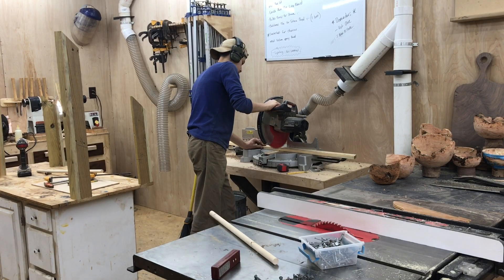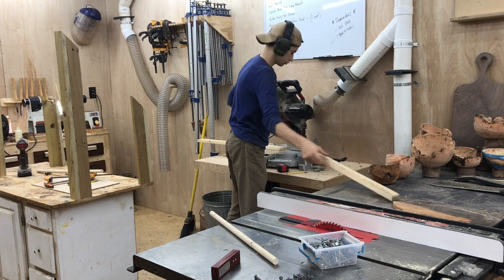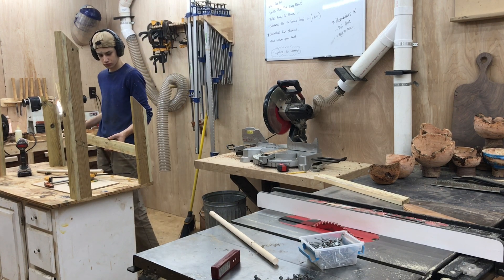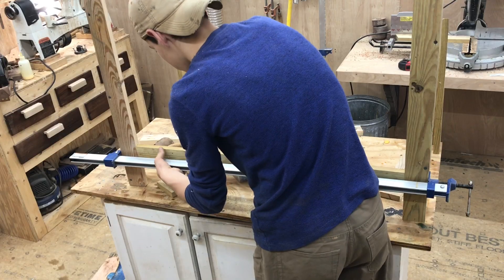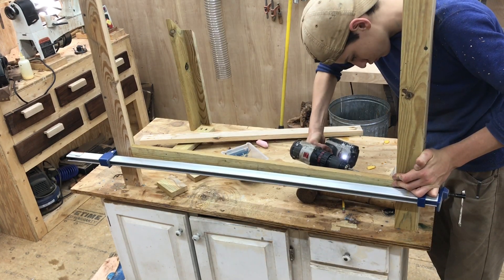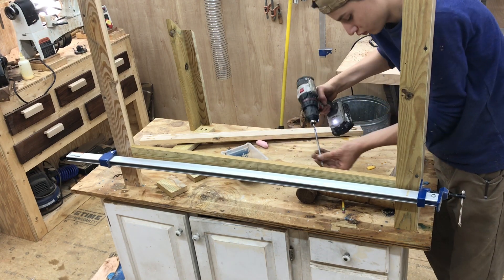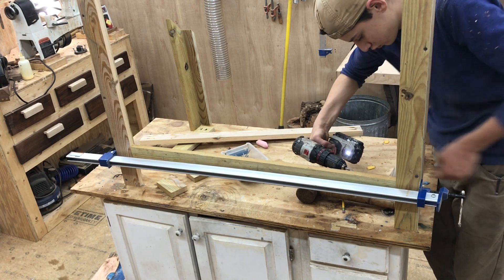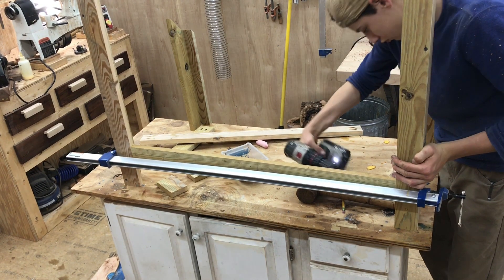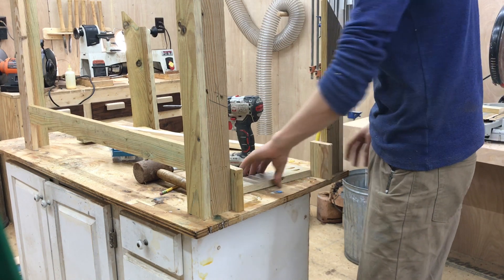I headed back over to the miter saw to cut supports and braces, using the same two and a half inch stock I made the legs out of, just cutting them to fit inside the legs. I'm using pocket screws for this build — I absolutely love pocket screws for something like this where it just has to be strong and functional.